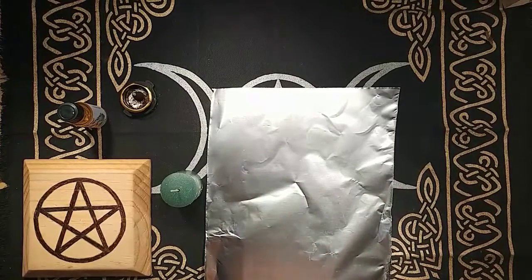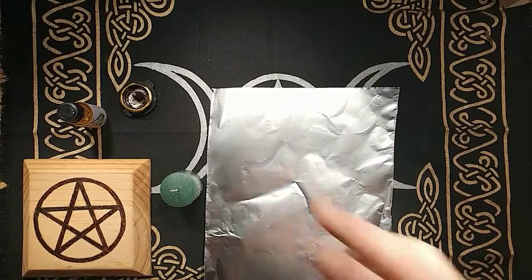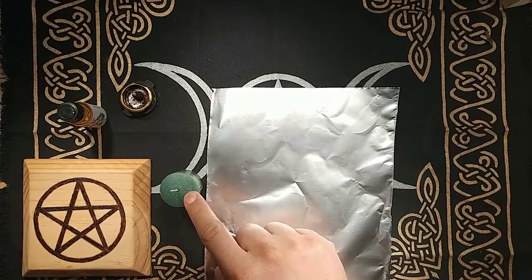Hello everyone, my name is Wicca Blue Moon and today I am going to be showing you a money spell, specifically a money candle spell.